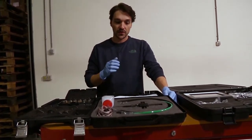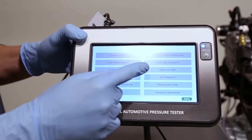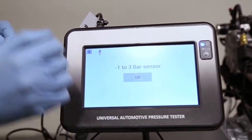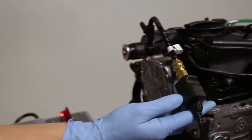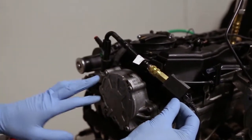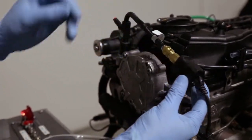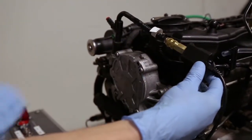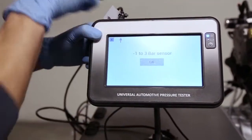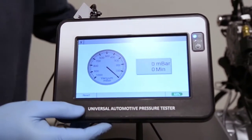Now for the vacuum test, we are going to connect the low pressure sensor — the plastic sensor — and we are connected directly using adapter number six directly on the vacuum pump. I've already connected the right one, and I'm cranking the engine.